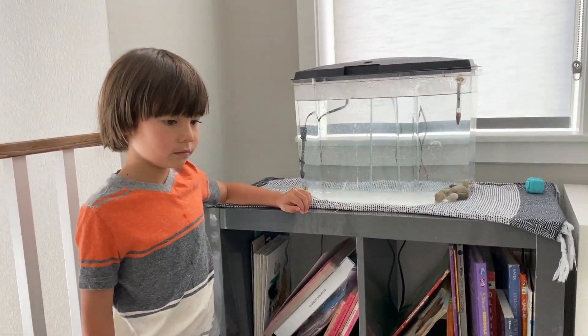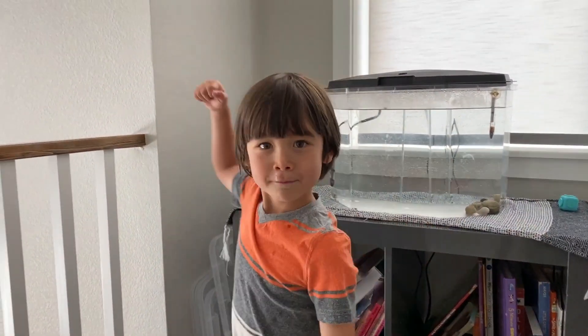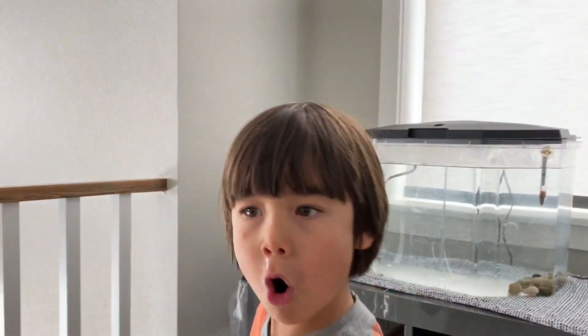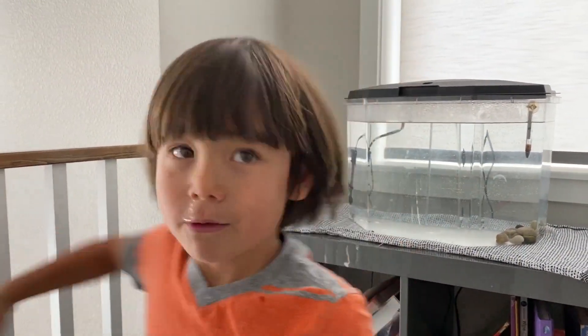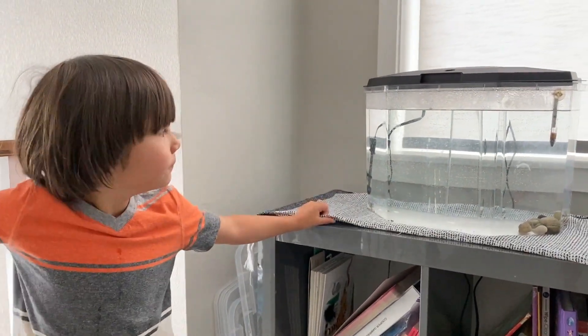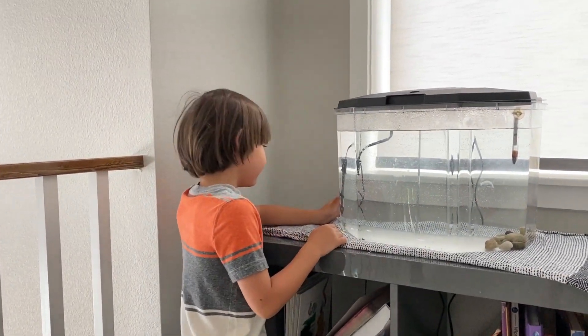Now, should you use soap in a fish tank? No! Because might that hurt the fish? Yeah. So why did we set up the fish tank the night before? Because we have to get ready. Do we have to get the heater on to make sure it's the right temperature for our little fishies and new pets? Mm-hmm.